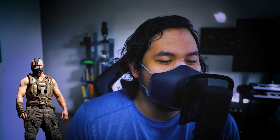"You think darkness is your ally, but you merely adopted the dark. I was born in it, molded by it. It doesn't matter who we are. What matters is our plan. Do you feel in charge?" Now, of course, the voice-on feature isn't the main feature of this mask — it's the air filtration, which is also pretty cool.